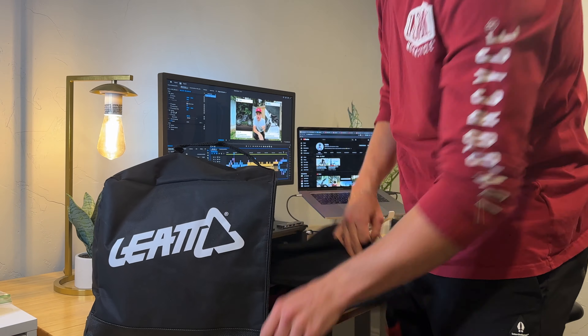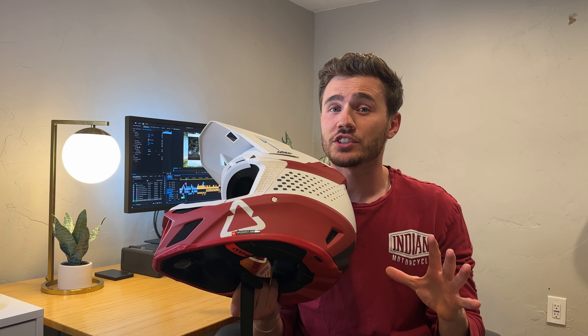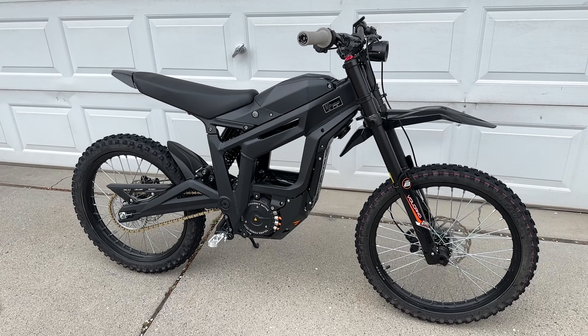I want to let you guys know — the day I get to a thousand subs, I'm going to be giving away this Liat 8.0 helmet to one of you. Yes, I know it looks just like mine, but this is brand new. I got a lot of questions about it, so I want to say thank you by giving it away. Also, the day I hit 25,000 subs, I'm going to be giving away my Tellaria. So if you're enjoying this content, please like and subscribe.